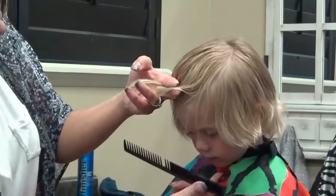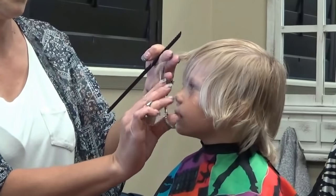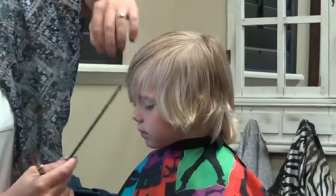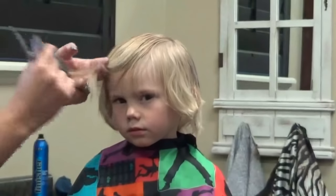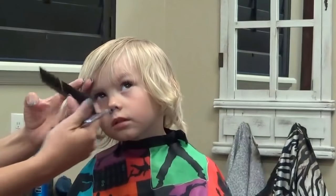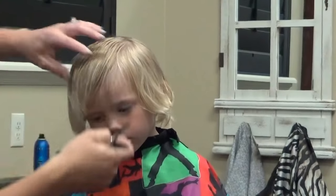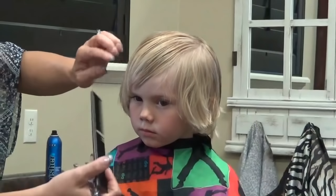Okay, look up a little bit Brody. Thank you buddy. You can see it's long on your sides.